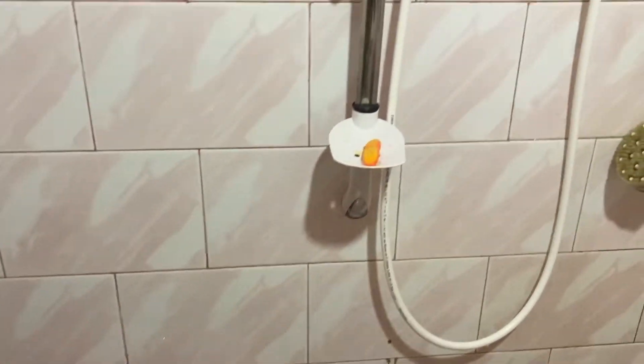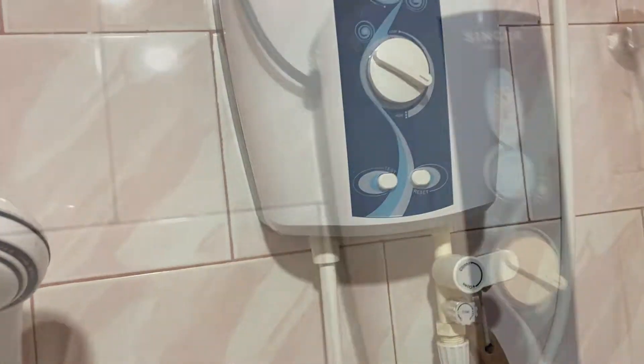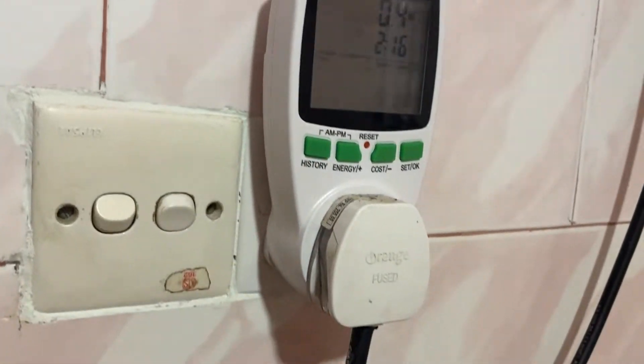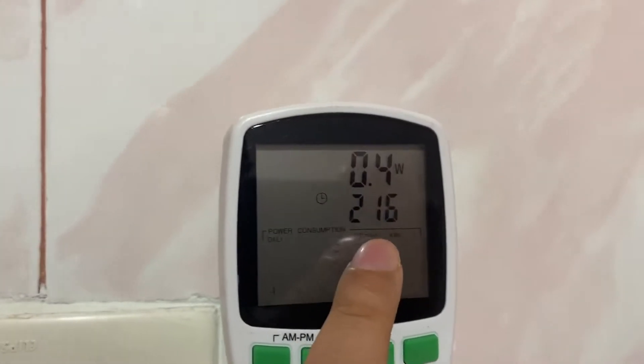Hey folks, it's Mahesh. In this short video I'm going to show you how much power this single water heater uses up. I have it connected to the power outlet here, with this power usage meter connected to the power outlet and the water heater connected to that. Everything on the power drain and power consumption will show up here.